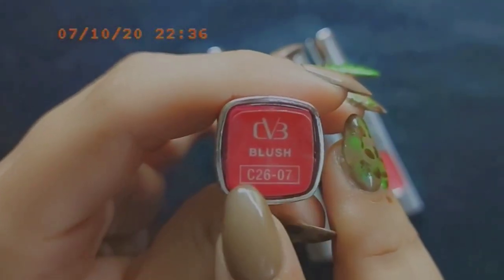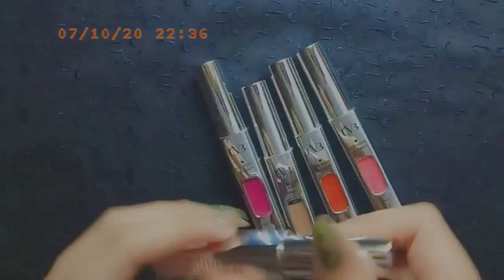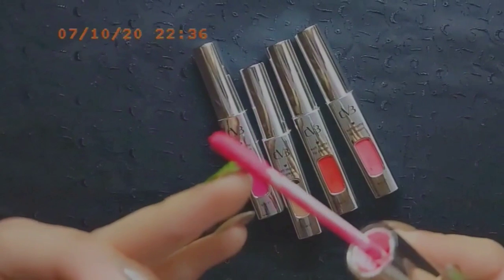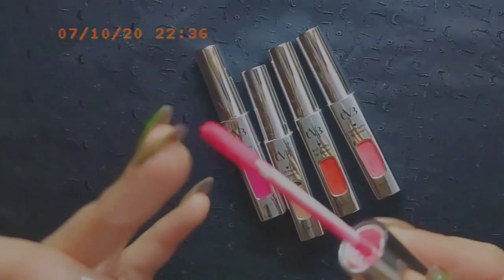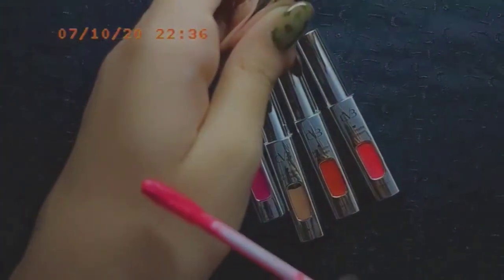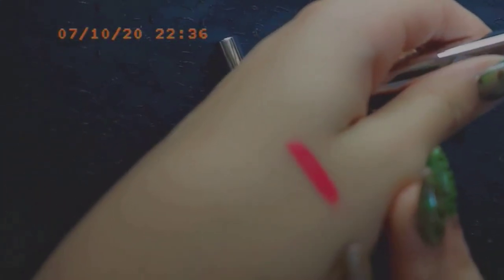Starting with the CV3K Blush shade in C2607. This is a very beautiful shade in a pinky tone — great for pink shade lovers. It comes with a wand applicator and it looks pretty good with the lipstick. Let me show you the shade.